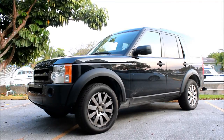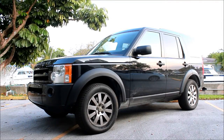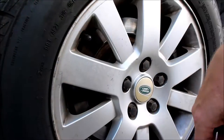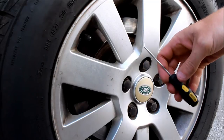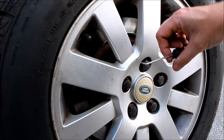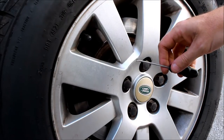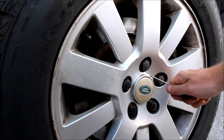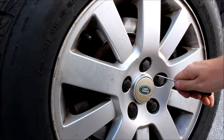Replacing the center caps on the wheels of a Range Rover or Land Rover is really easy, and if yours are faded like mine, it's time to do it. The only tool you need is a pick like this, or a small screwdriver. If you're going to use a screwdriver, be sure to protect the tip with a piece of cloth or something.